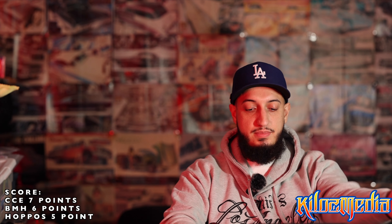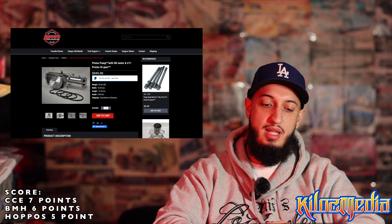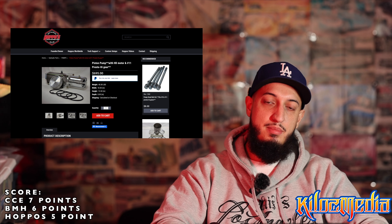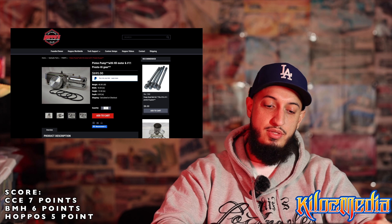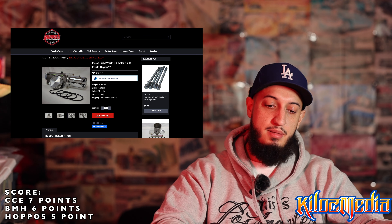I ranked Blackmagic number 3 because of the price and quality of what you're getting. Hoppos, because although they might not carry it on the website, if you want one you can get one for $1,200 — they're number 2. CCE no longer has the ADEX listed and the price is outdated, so I'm going to assume they no longer work with Andy — they get a number 1 on that one.